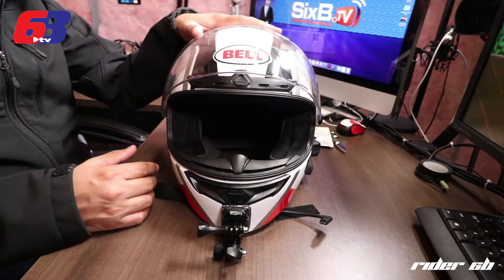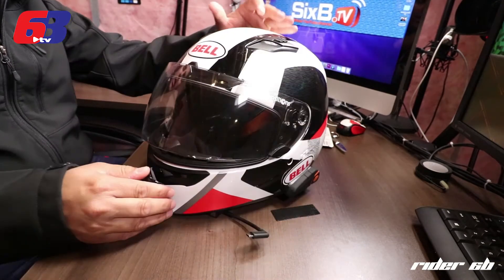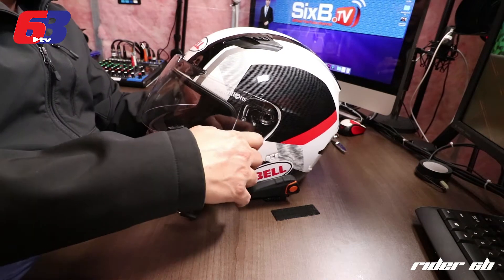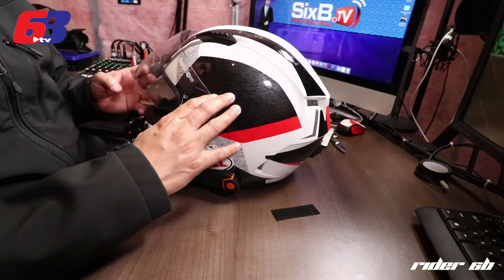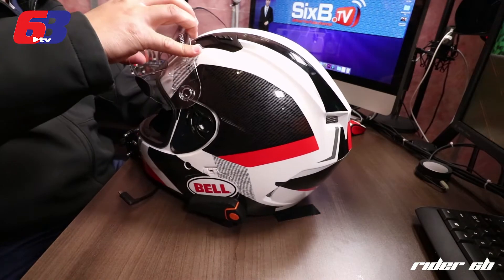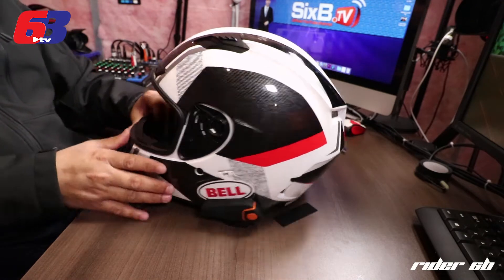So now the first step is to remove the visor or the shades so that I don't introduce any scratch or damage to it. I'm just going to carefully remove the shades and then put them aside.